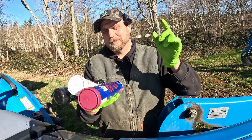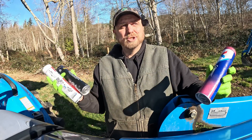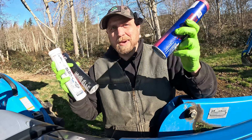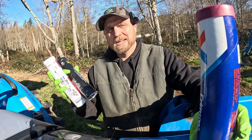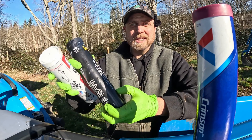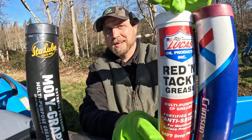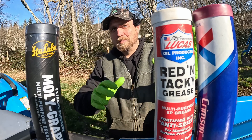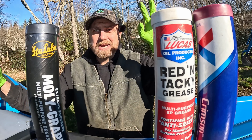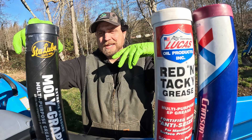Let's talk about the great grease debate. What kind of grease should you use on your tractor and implements? Should you use different kinds on different things? I think you can get away with just one. There are lots of greases on the market — this is Valvoline Crimson, this is Stay Lube Moly Graph, this is Lucas Red and Tacky. Mainly people ask about two kinds: lithium grease and moly grease.